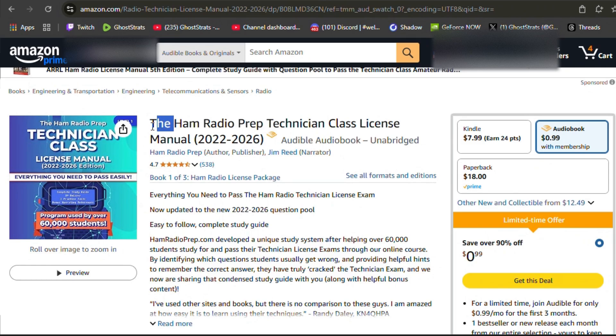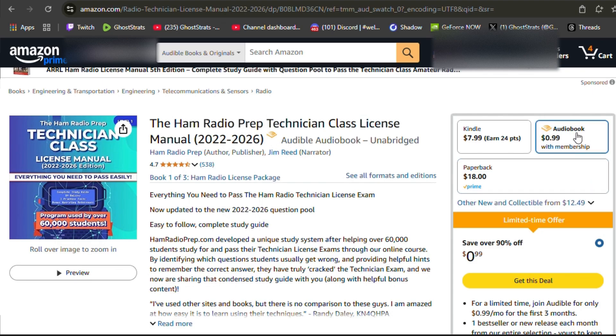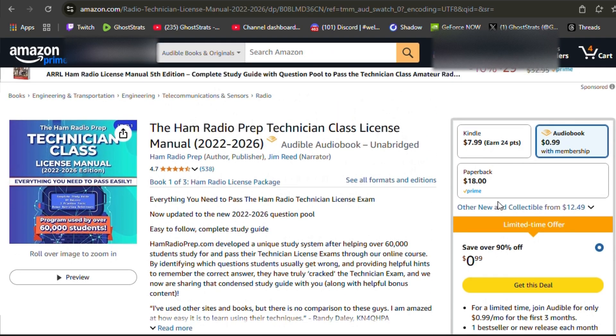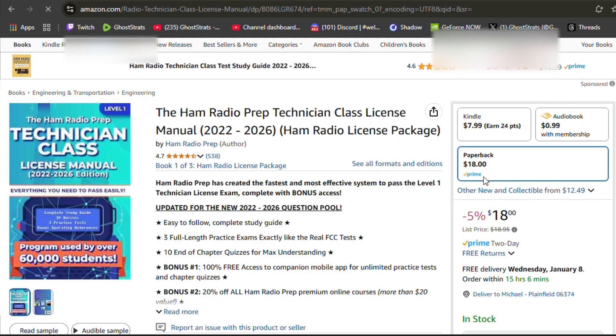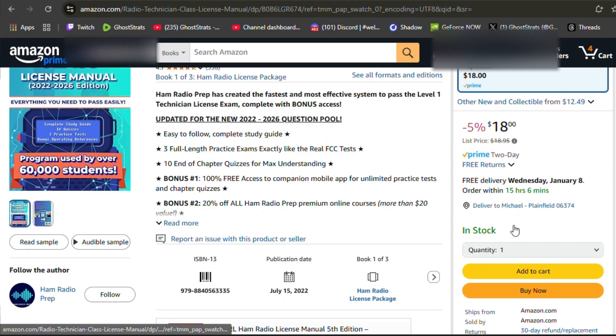Now let's get some studying material. I found this book on Amazon for like $18, and they also have an audiobook for like 99 cents. It says it's well-reviewed and has everything you need to know to get your technician license. So if you're looking for a hands-on paper book, it's going to run you about 20 bucks. I'm also going to be showing you guys toward the end of the video a free option, but I think it's beneficial to have the paper copy as well as doing the practice tests on this website I'm about to show you.